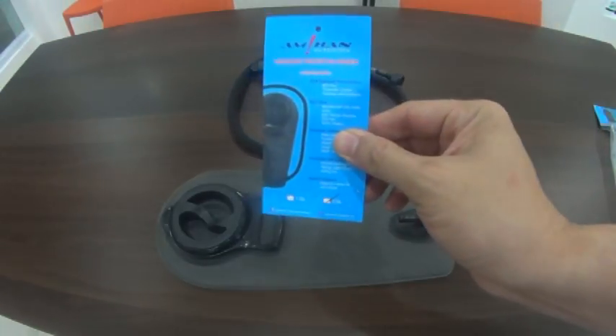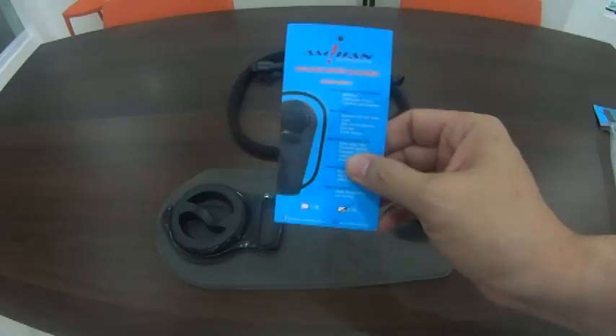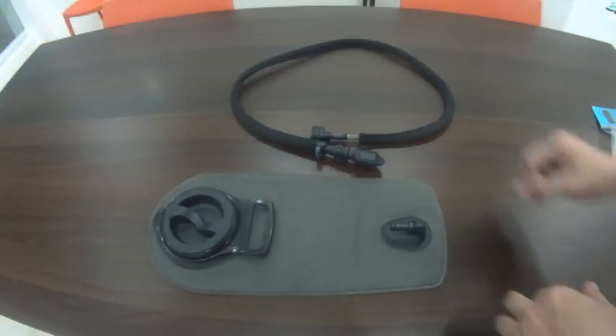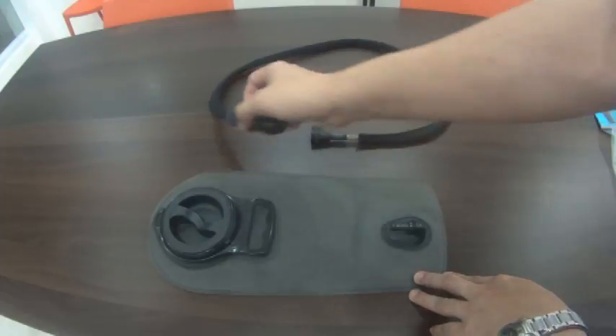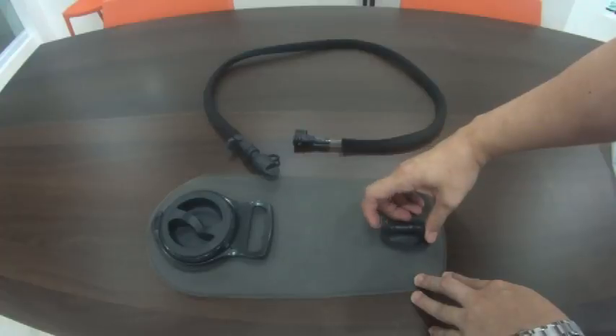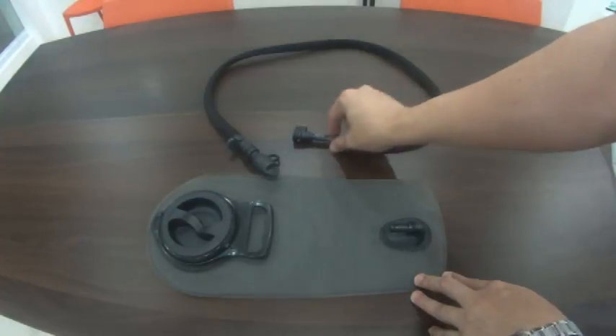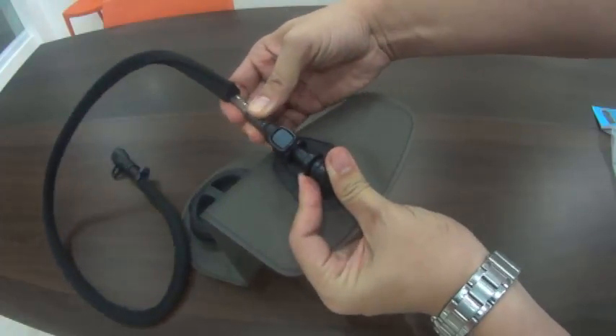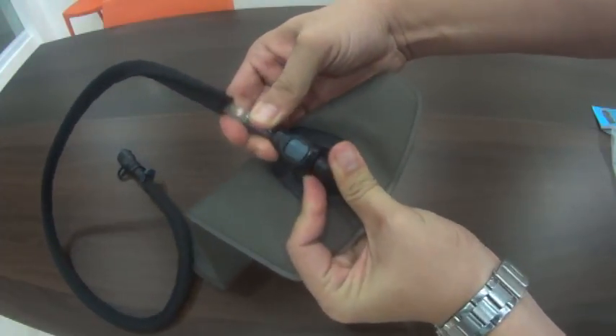Not much assembly is required. It basically comes to you like this: you have the bladder itself, along with the lid and the nozzle for your tube. All you need to do is push the nozzle in like so, and you're all set.